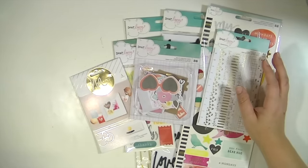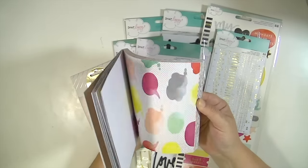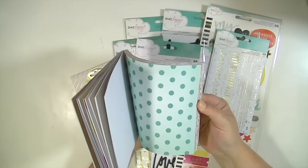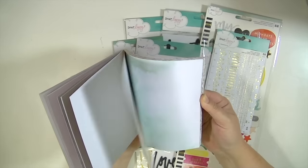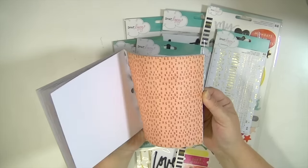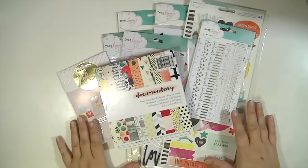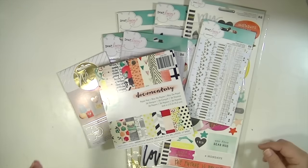And then I got the six by six paper pad because I just love having the six by six for cards and all different kinds of projects. So you can see some of the patterns that I didn't get in the 12 by 12. So that is the new Dear Lizzy documentary line. Thanks guys so much for watching. I'll see you real soon. Bye.